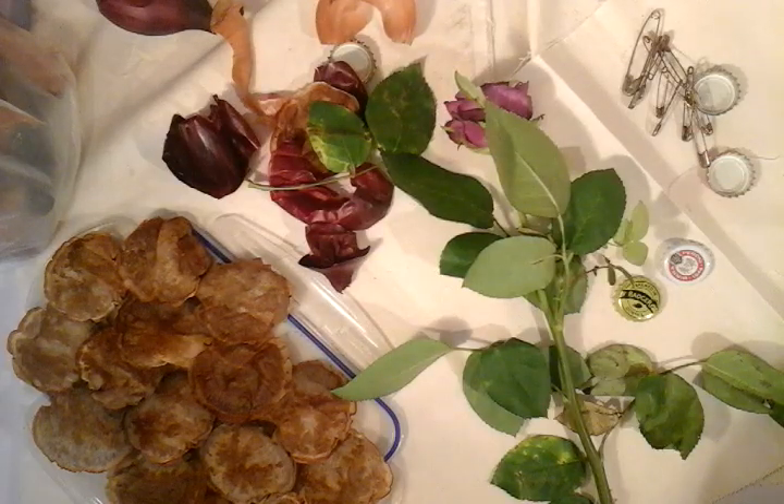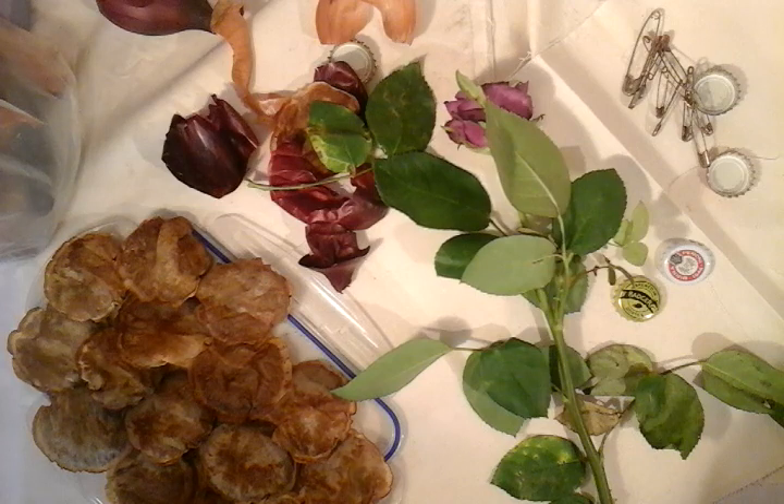Hi guys, just a quickie. Before I go away, I'm going to do some rust dyeing and some eco dyeing all in the same go. I'm going to be away for about a fortnight, so these are going to be left outside to the elements.